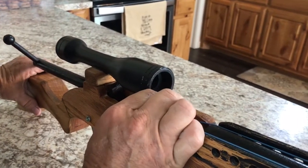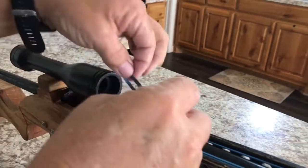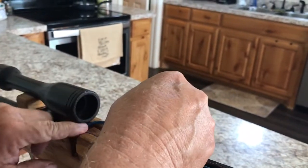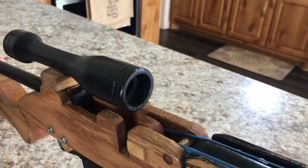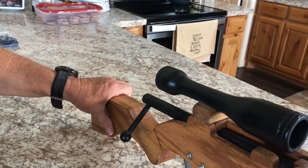Now for the last and final rubber band — the fourth one — you put it on the same way. The only difference is: do not rotate your rotor on the last rubber band, just leave it as it is. Then put your bolt forward, lock it down, and it's ready to fire.